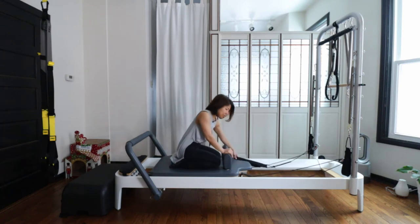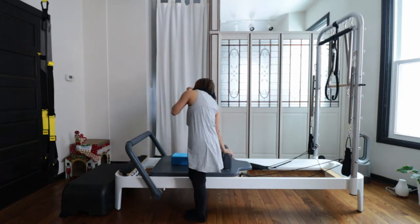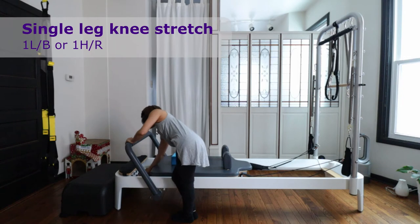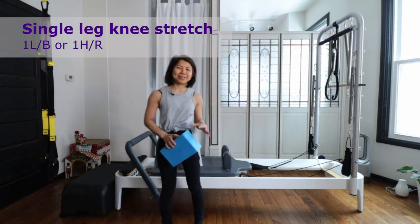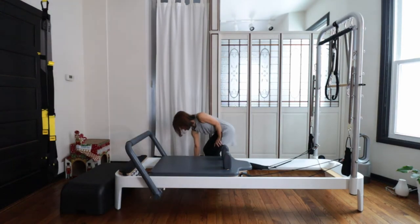Put your straps into the peg and get off the carriage. Have a light spring on, then take the red spring — heavy spring — out. Put the yoga block on the floor.